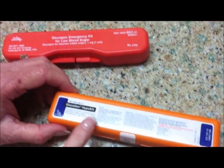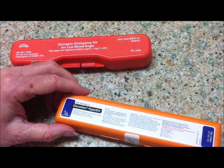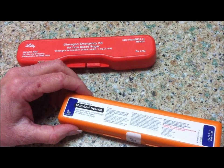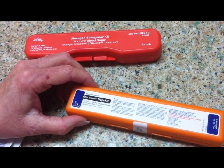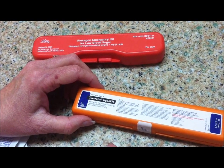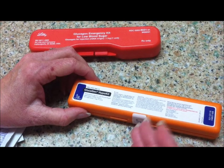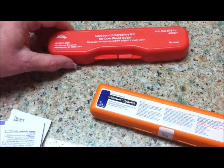They both contain the same one milligram of glucagon. Glucagon is a hormone that, if your blood sugar is very low, is released by the liver to raise your blood sugar. So in cases of severe low blood sugar, or where patients are unable to consume juice or any liquid to bring their blood sugar up, you can use the glucagon.